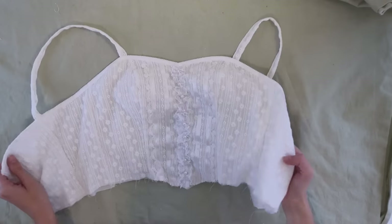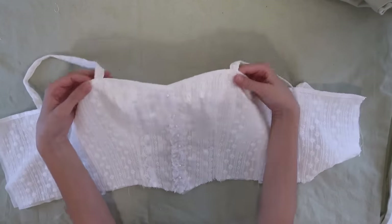That's all we can pretty much do on the bodice for now, so it's time to finally work on the skirt!